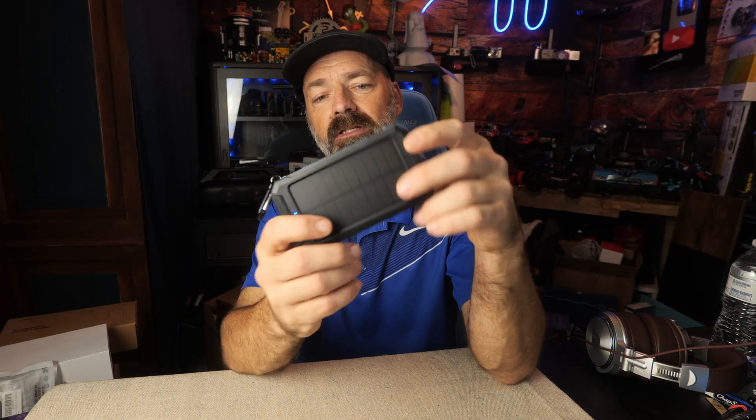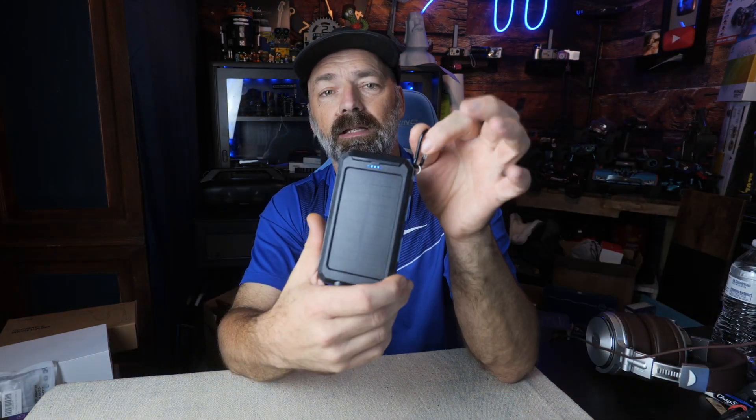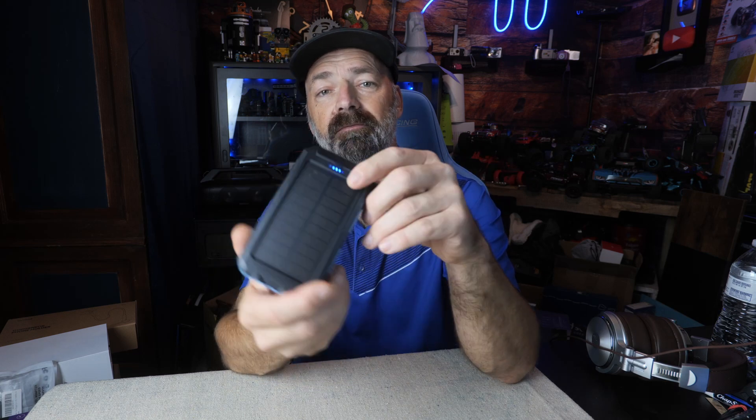Very nice and convenient to have for those long camping trips. You can let it charge in the sun to make sure you have battery to keep charging your cell phone, your GPS, or your light at night. It's lightweight, portable, and very convenient to bring camping. I hope this video helps and thanks for watching.